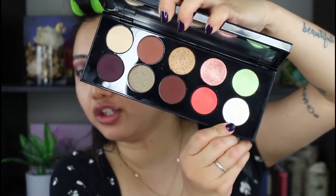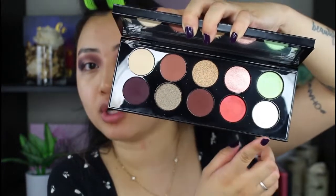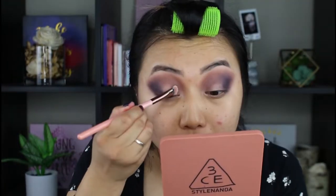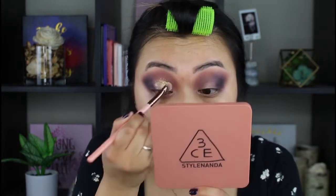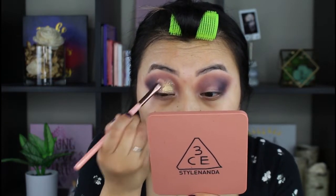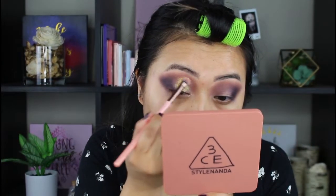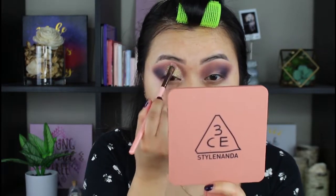I'm leaning towards this one right here, and I'll also apply some of this as well. That is better on the eyes — I'm just going to put that right here. Oh, it actually has some yellow specks. So glittery and so pretty. I'm leaving a little bit of space right there so I can apply another color.